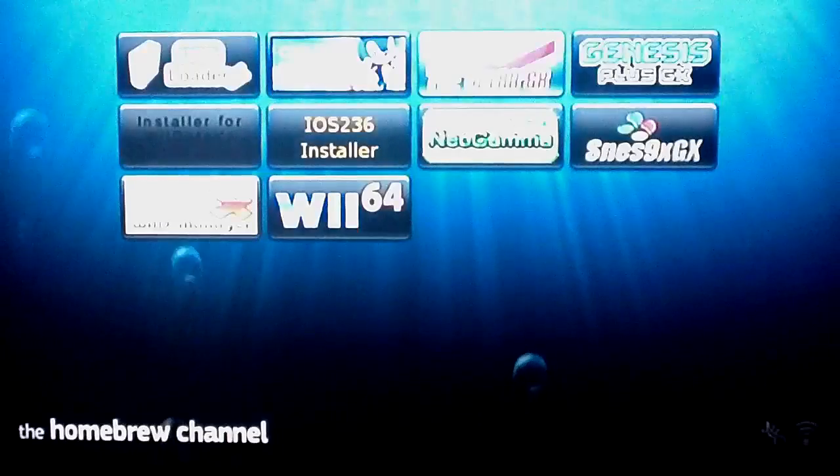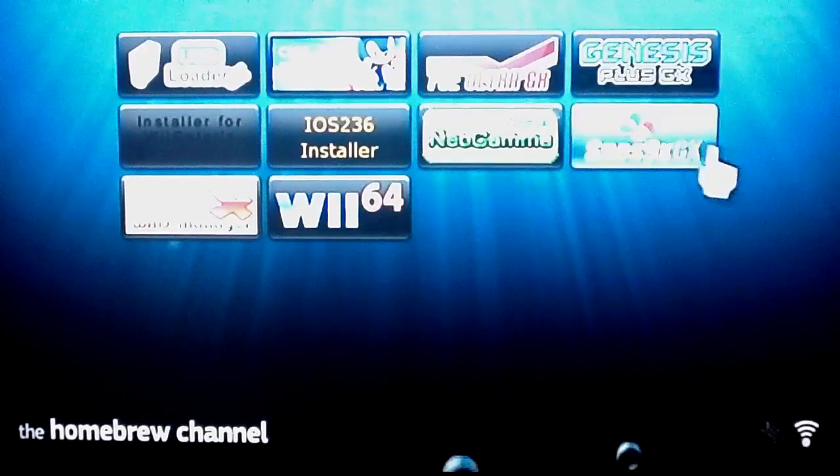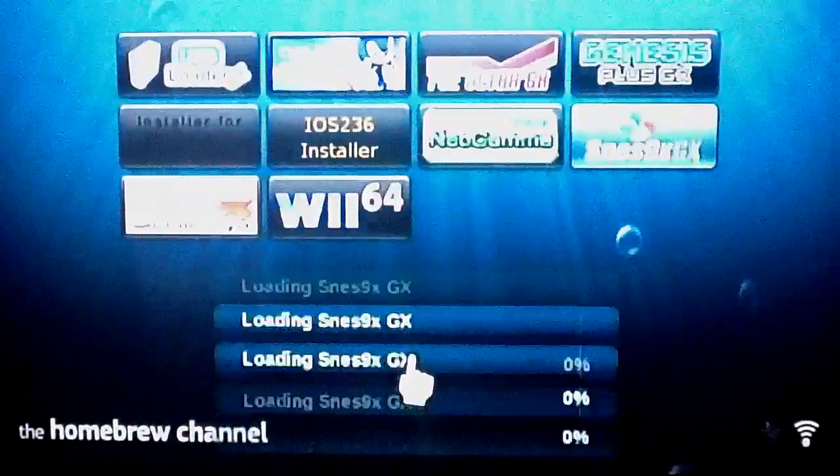Next we're going to check out the Super NES emulator. The layout of it looks fairly similar, so there's nothing too much different from the NES — no big confusion there, basically the same thing, just playing Super NES games on it. Let's jump into it real quick.